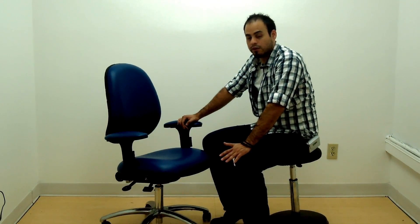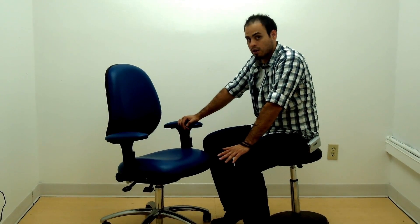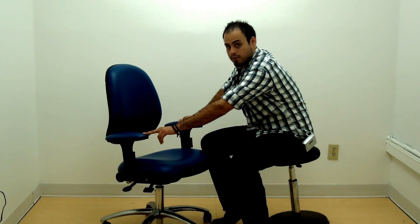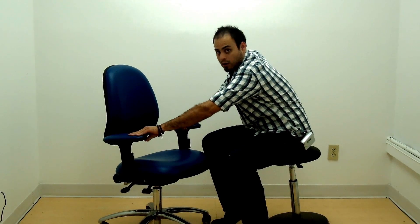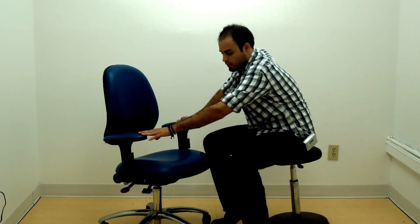Some of the options you have to build out your own customized ESD chair are the arms. You come standard with no arms, but you can choose a variety of different arms. These are matching vinyl arm pad arms, also ESD certified.